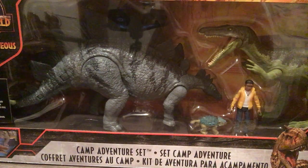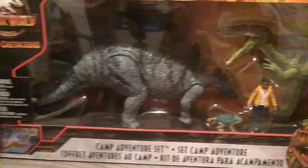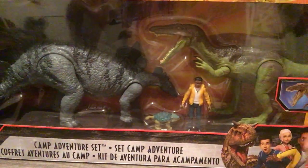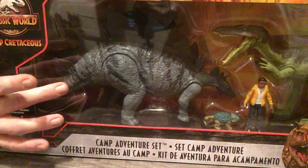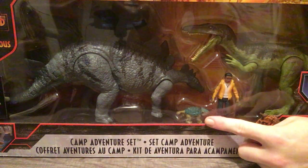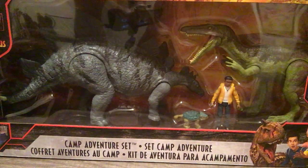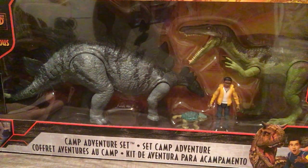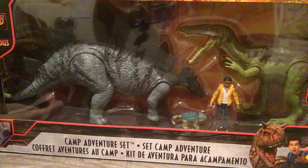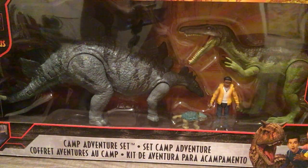This here is the Jurassic World Camp Cretaceous Camp Adventure Set. It comes with Baryonyx, Stegosaurus, Bumpy the baby Ankylosaurus, and it comes with a figure. His name is Darius — one of the characters in Camp Cretaceous. I have no idea when they're releasing Camp Cretaceous on Netflix, but I hope it's soon. I can't wait to see it. It's gonna be a nice addition to the Jurassic franchise.